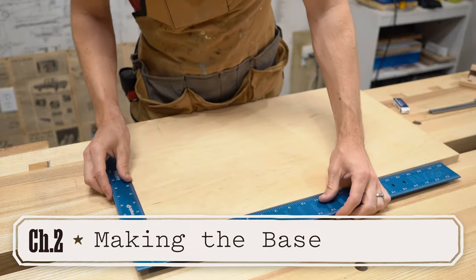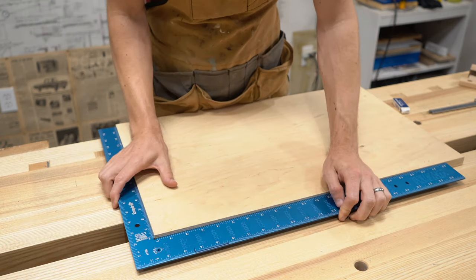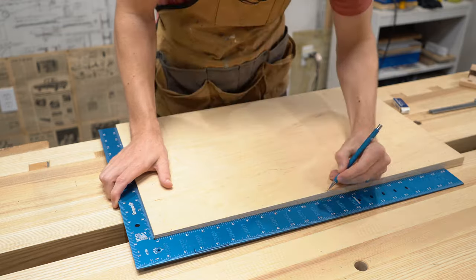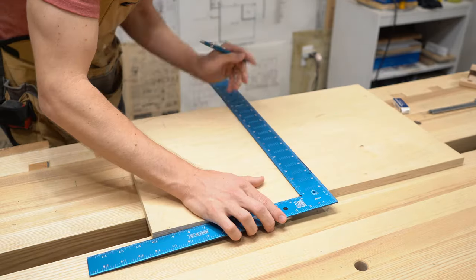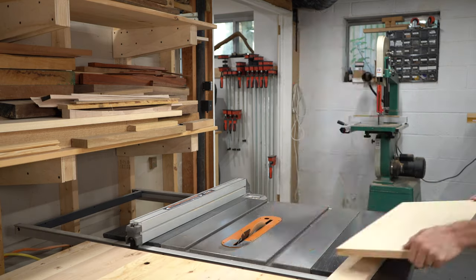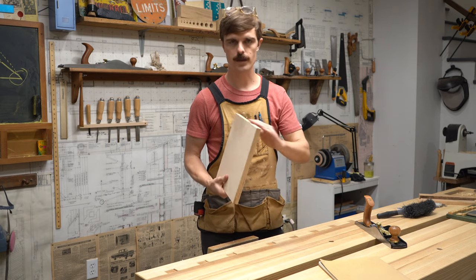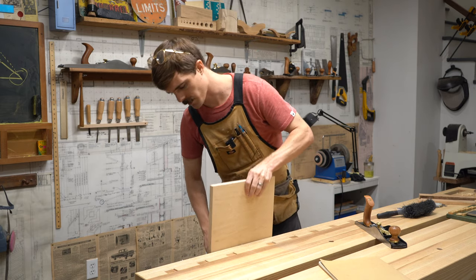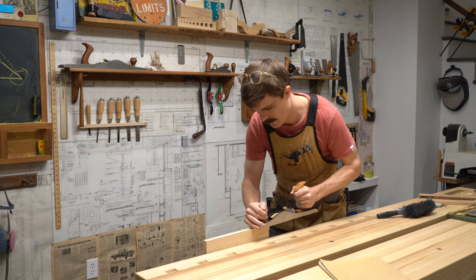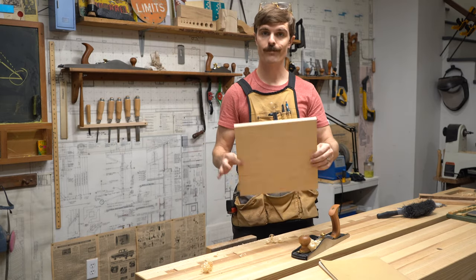Start by making sure you have a square corner on your piece — if you don't, square it up. Once you have that, mark an 11 by 12 inch rectangle. The first cut is the 11 inch cut, then we'll cut the 12 inch cut. I'm going to clean up these edges so they're nice and smooth coming off the table saw. Your first piece is done.